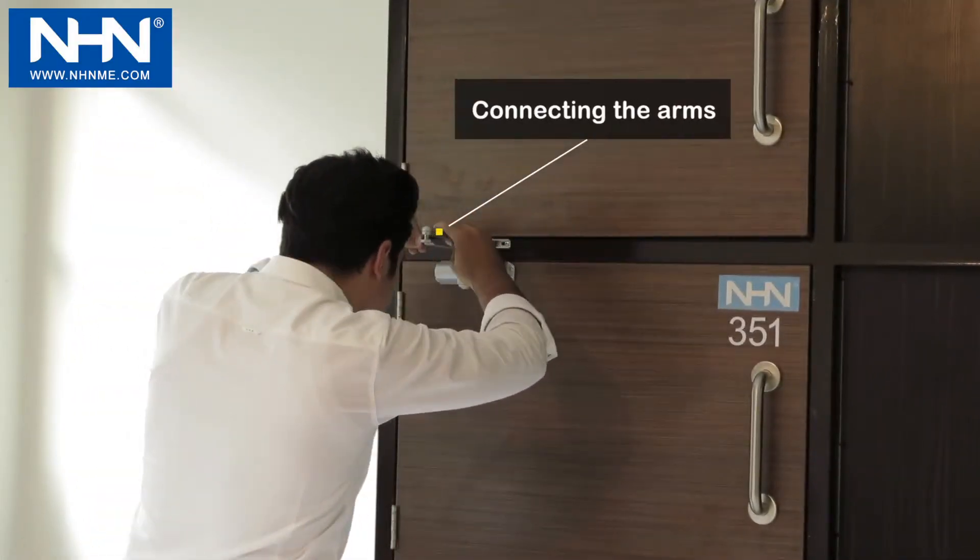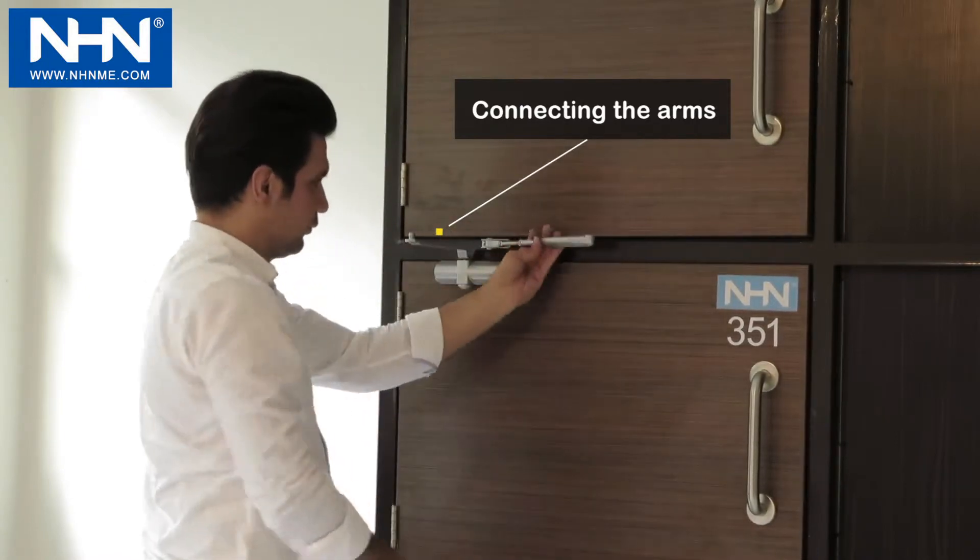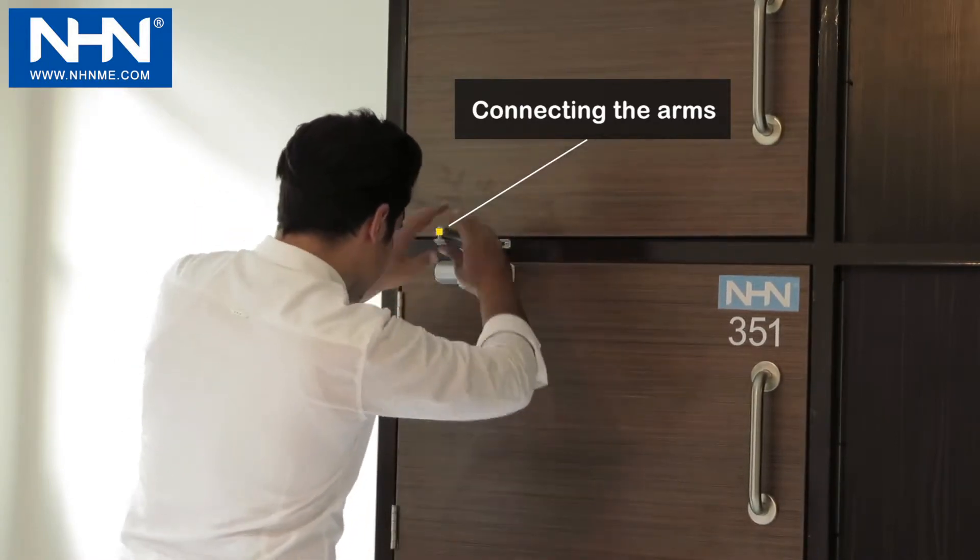Finally, screw the forearm to the right length and attach it to the main arm. Then check the speed of one complete closing cycle.